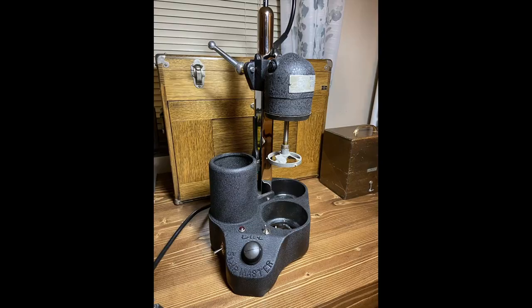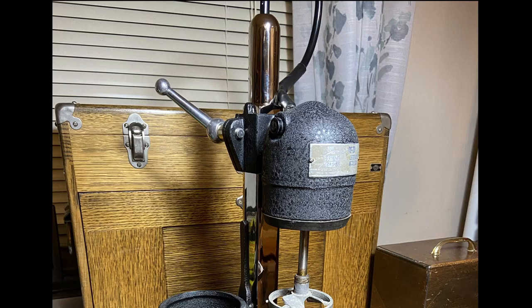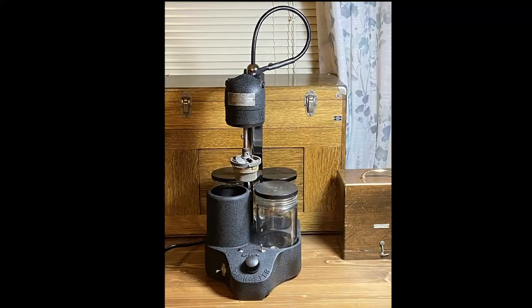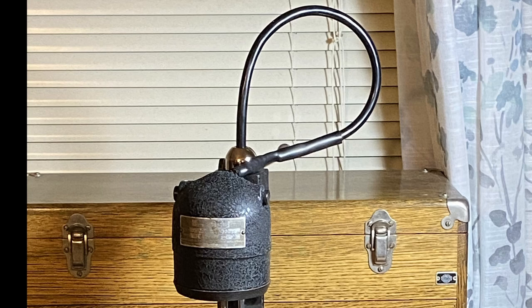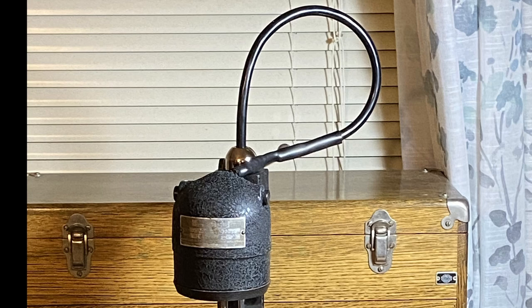After I got everything wired up, this is how it looks. I did have the center support re-nickel plated, which cost around 75 bucks, but I think it was worth it. I'm pretty happy with how it turned out and I hope you found this video helpful and entertaining. If you have any questions or comments, please leave them in the comments section below. Don't forget to subscribe to my channel, as I will have more projects coming up as well as some product reviews of new watchmaking tools as I acquire them. So until next time, be safe and God bless.